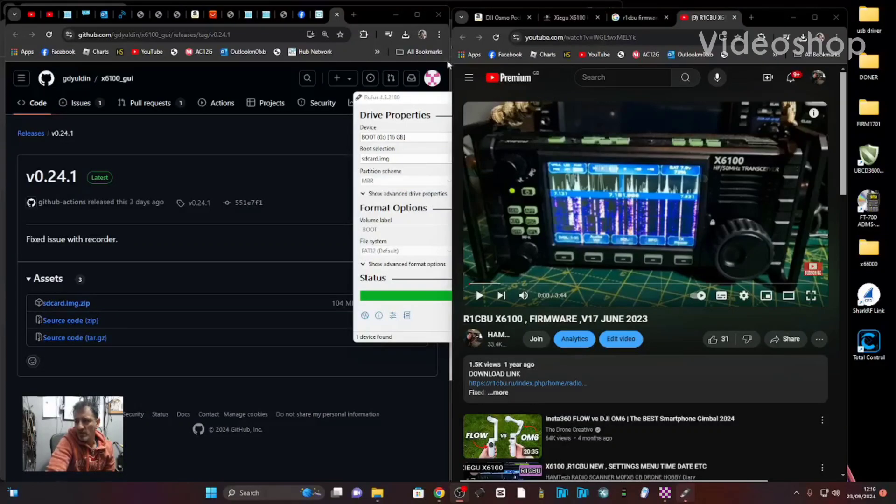Mzero FXB, welcome back to the channel. R1CBU bespoke firmware, which you can see on the right hand side, is still available for download and there is an update. The version is 0.24.1.